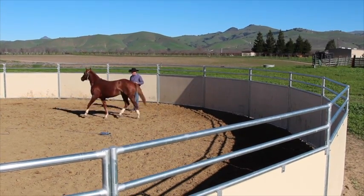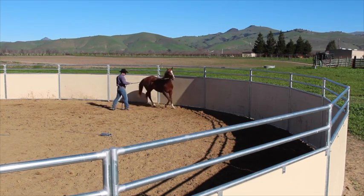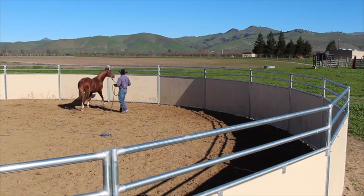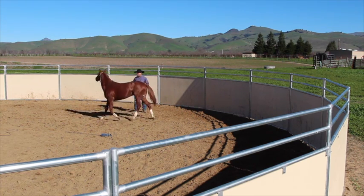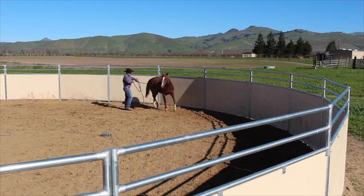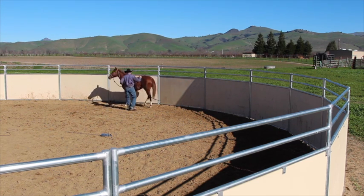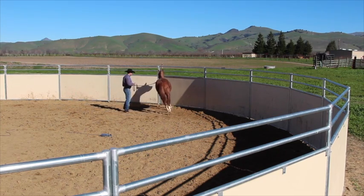If your horse is a little bit worried about going on the trailer, getting good at going between you and the fence really helps. This horse here obviously has no trouble being on the trailer — even when I bought him out of the sale, he went straight out and loaded on the trailer very easily. But he was very worried about getting claustrophobic and going between me and the fence.